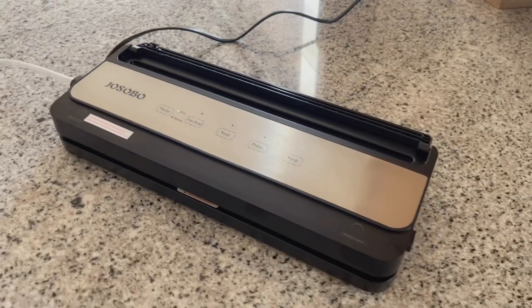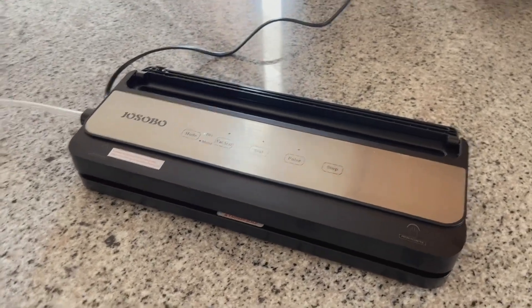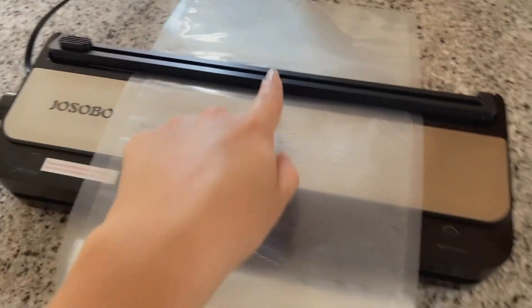This at-home vacuum sealer is so useful and easy to use, and it takes up barely any space. Not only does it seal, but it also vacuum seals, which is awesome. I'm going to quickly show you how to use it. It comes with this roll of bag material, and I'll show you how the machine cuts and seals it.